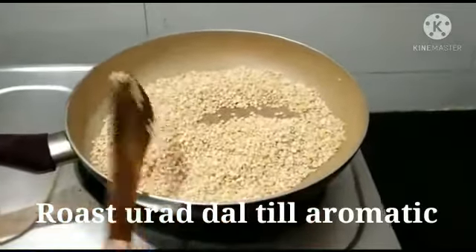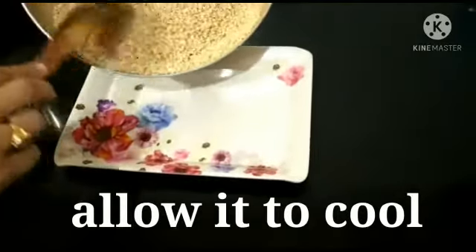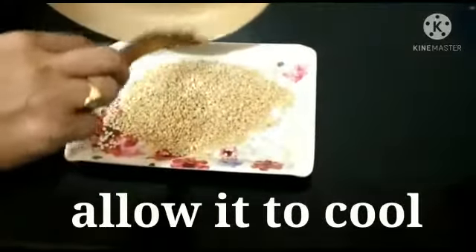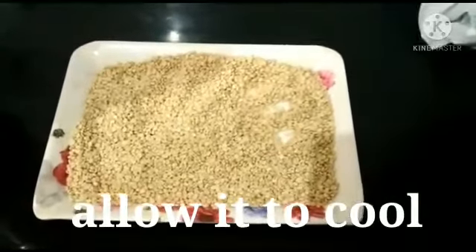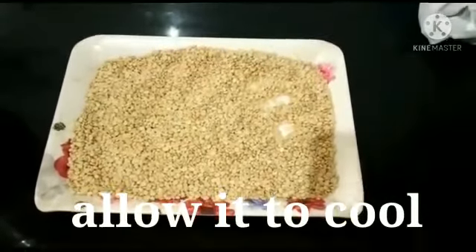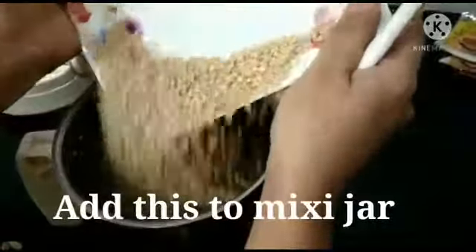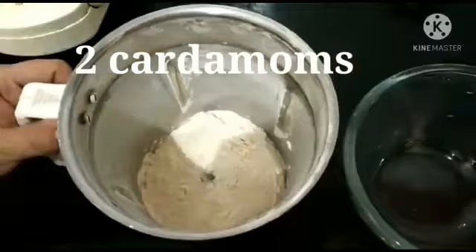Coming to the preparation part: firstly, dry roast urad dal till they turn fragrant, then cool it completely. Add two cardamoms while grinding it and make it into a fine powder. Add jaggery powder and pour the melted ghee, then make balls. That's so simple!